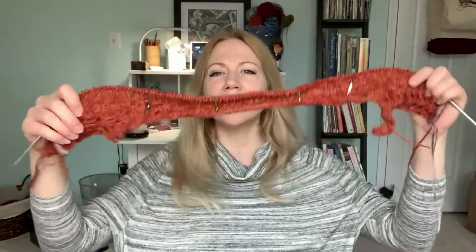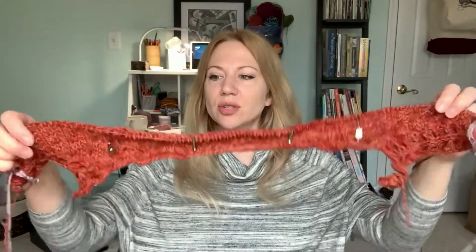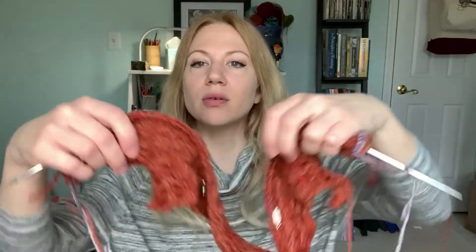If you're not sure how the saddle shoulder construction works — these parts here go over the top of your shoulders. This is the back, so it goes around the back of the neck and these parts are going to sit on the top of my shoulder. But of course it'll look much nicer than that when it's actually a sweater.